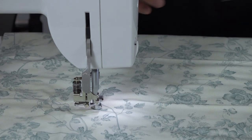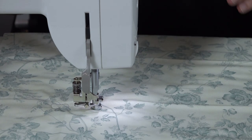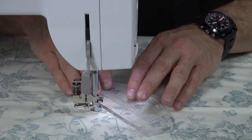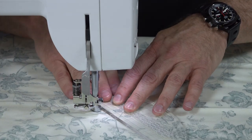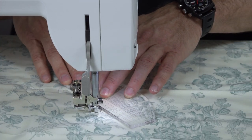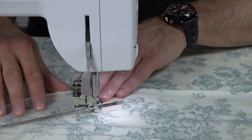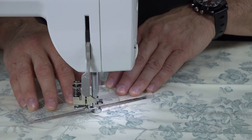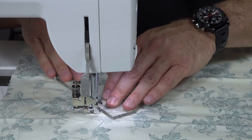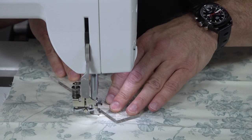If you want to do some good practice work when you first start out and you're trying to get the motion control under memory, it's nice to use a ruler on your free-motion ruler foot. As you can see, it's regulating beautifully with the correct foot on the machine.